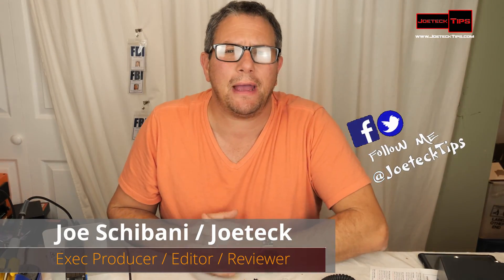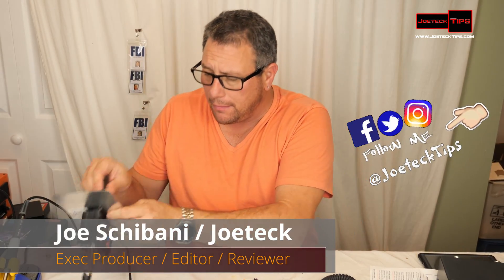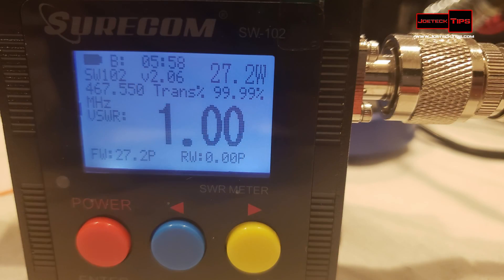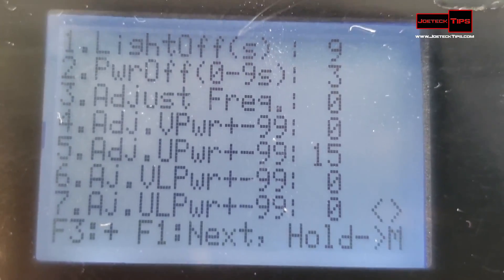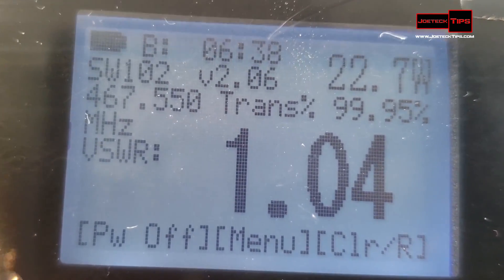Hey guys, this is Joe Tech from Amateur Radio NGMRS, and today we have the Shurcom SWR meter that we are currently reviewing. There are some pros and cons to this product. The only thing I see that is inaccurate is the watt meter — if it is off, you can adjust how much you add or subtract for wattage, which will give you more accurate information for reverse power and forward power.